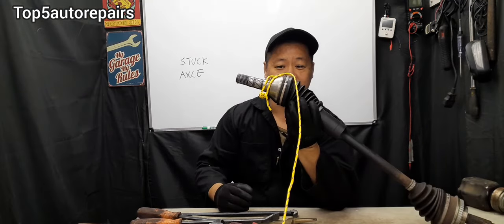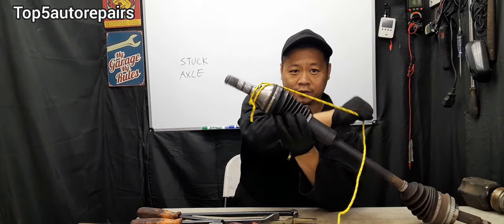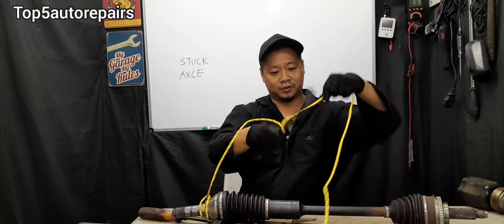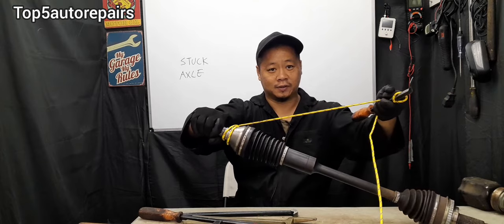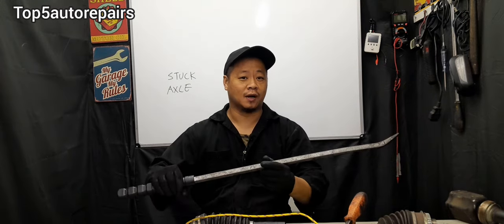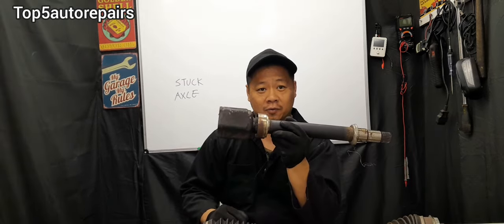The next method is to use a rope — tie it around the axle and pull on it. If you want, use a pry bar or something to create a handle to make the job easier, and that will work as well. If that still doesn't work, you can use a long pry bar, put the vehicle on the lift, and pop the axle out. Like they say, if you have enough leverage, you can move the earth.